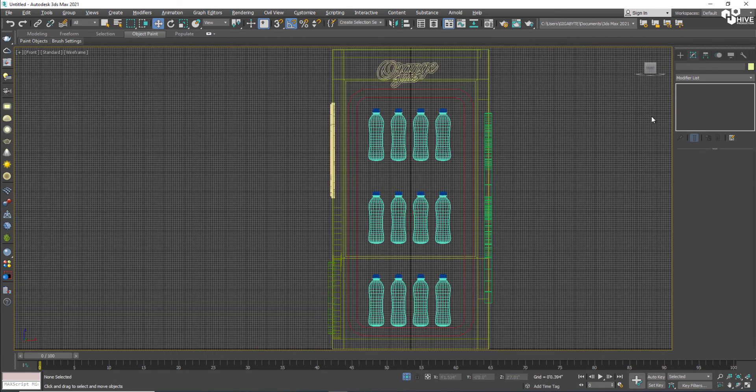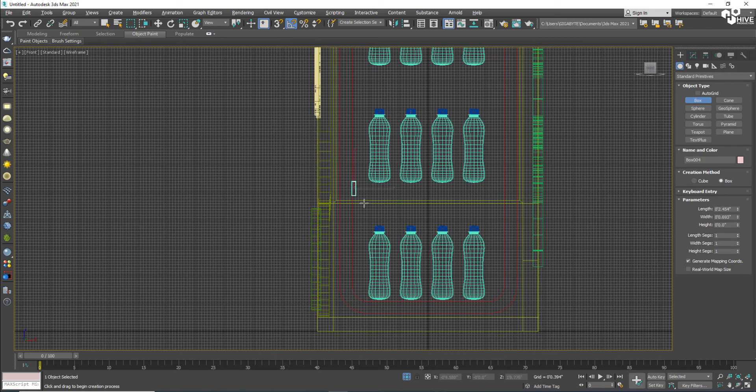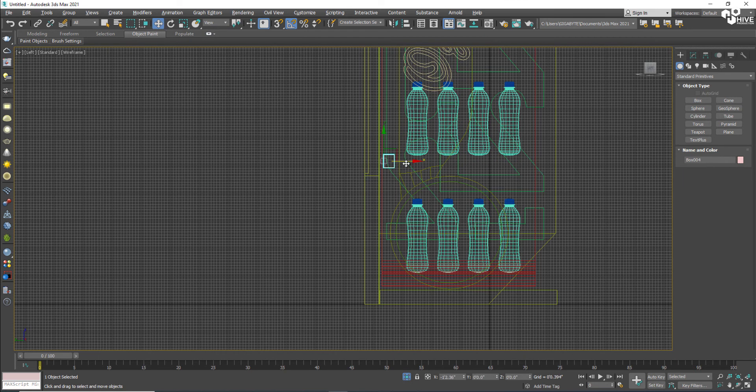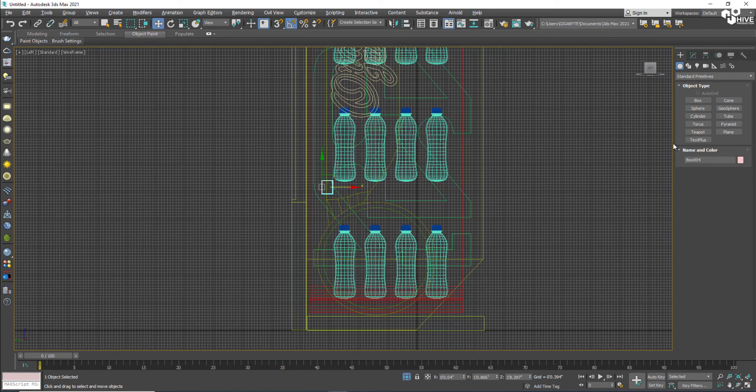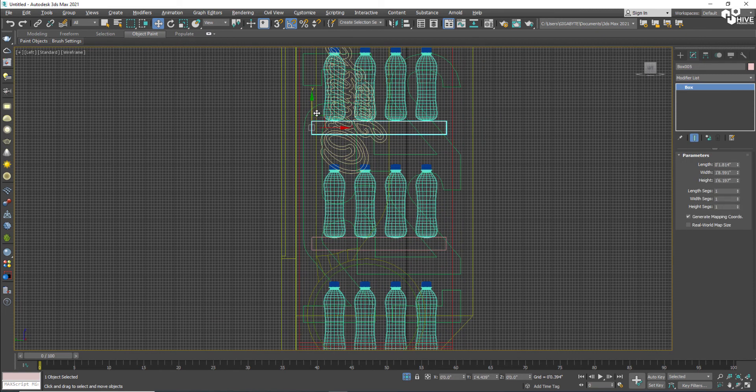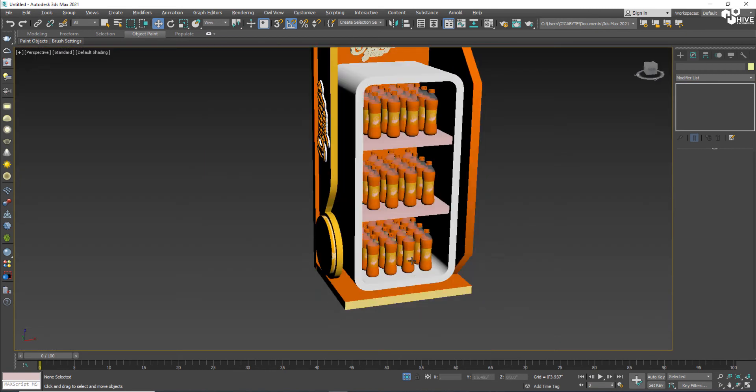I'll make another duplicate and place a box under the bottles, because these bottles are lying on a board — it's like a shelf or a rack inside the fridge. That looks good.